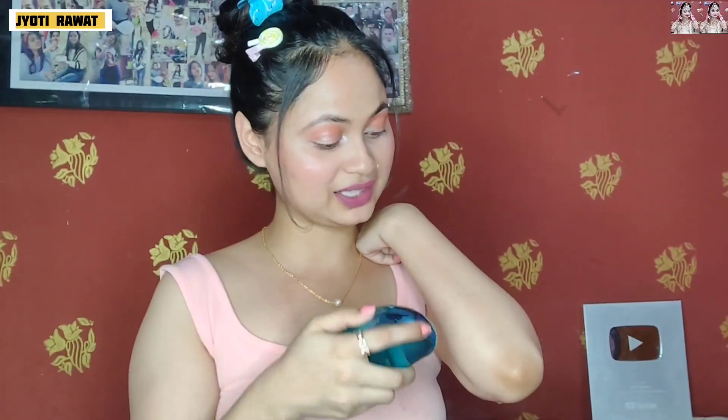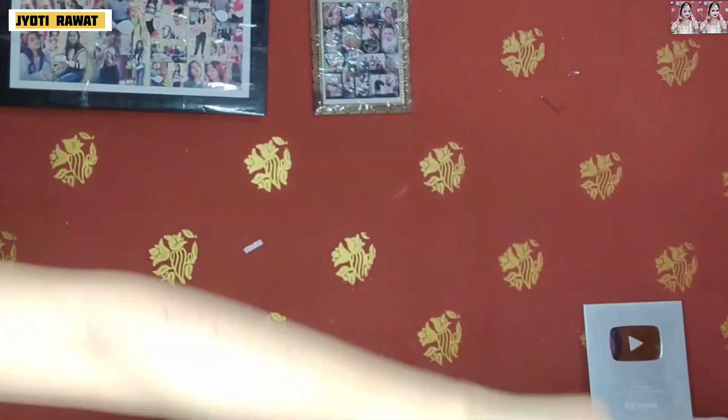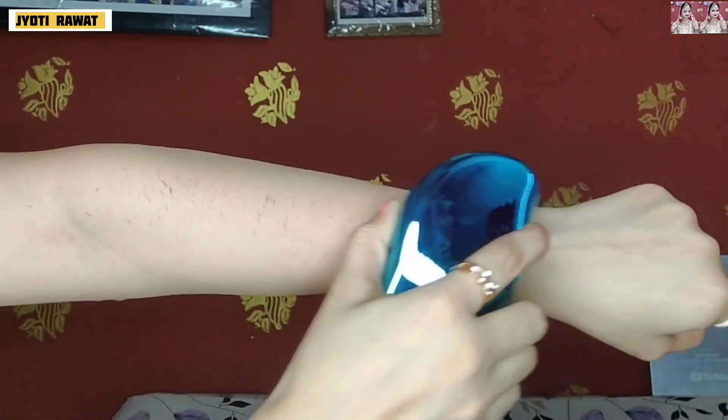Dead skin is coming out! After using it, dead skin is coming out. I can see it. You can see the dead skin — I am seeing the same effect on my skin.